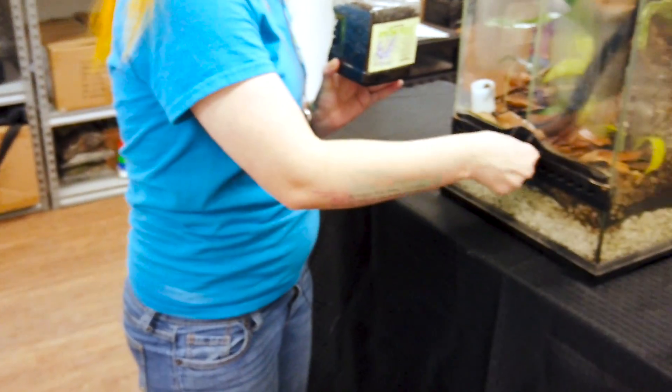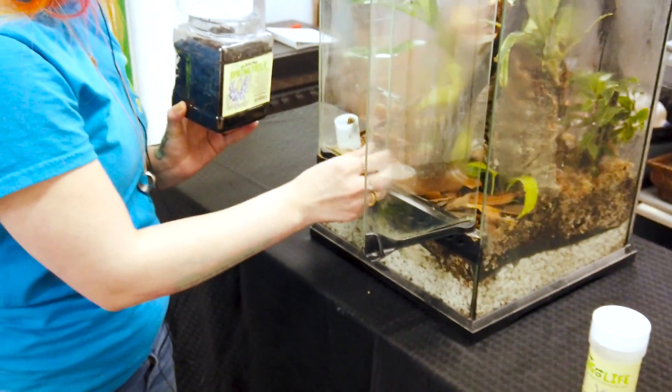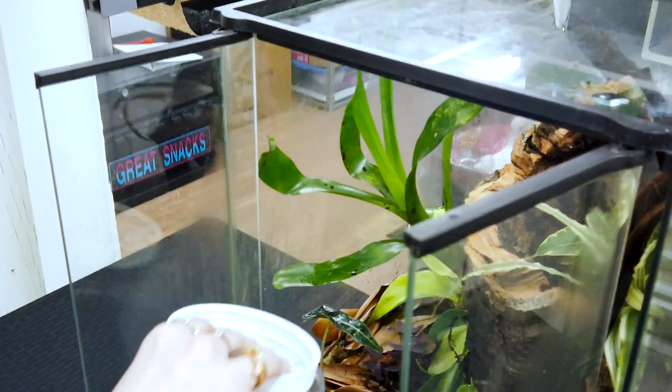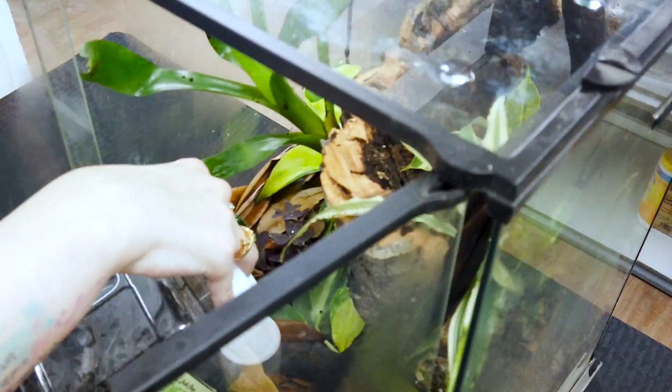So I always just open up the tank and watch any of your inhabitants that are in there. These guys are pretty chill, so I'm not too worried about them. And then you just pour the water out.